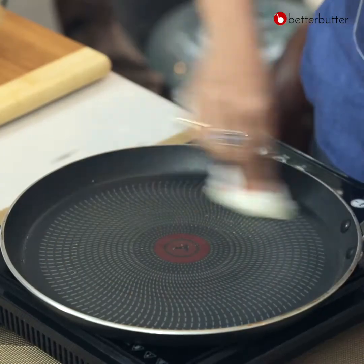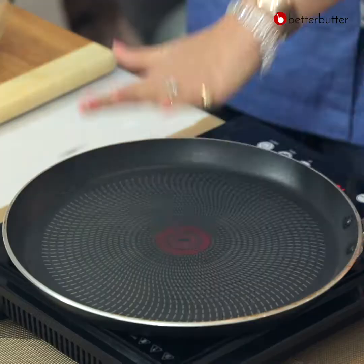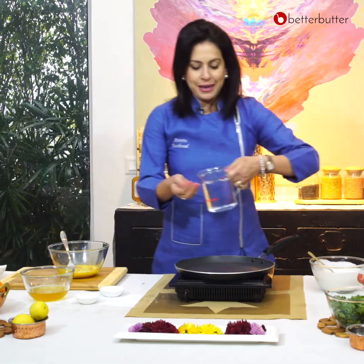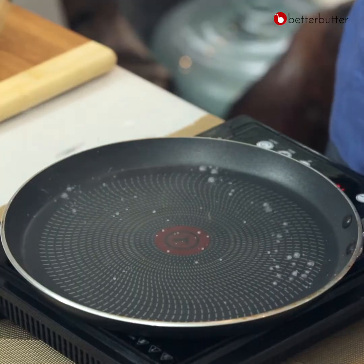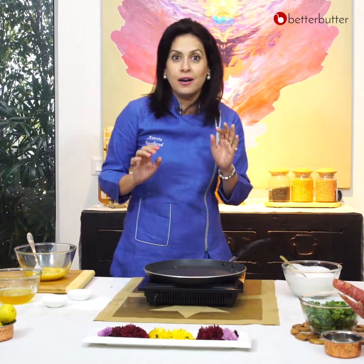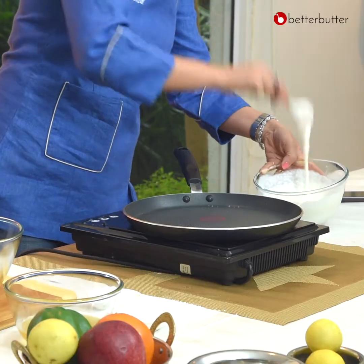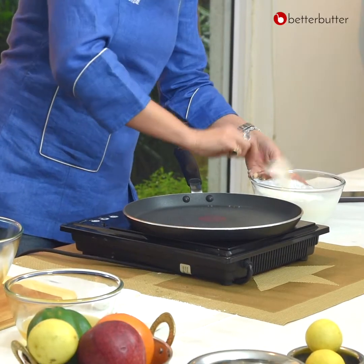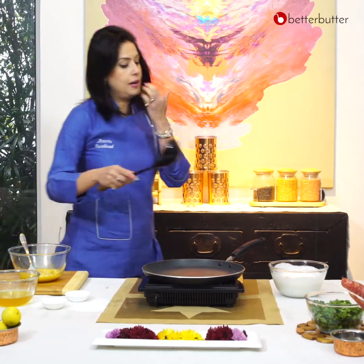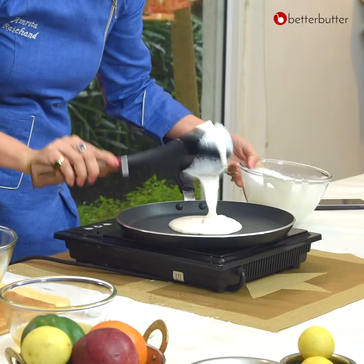I'm going to put some oil on this first. After greasing, to check the temperature, take a little water — the bubbles just sizzled and moved away, which shows that the temperature is correct. So let's go. I have a dosa batter and with the help of a ladle I am going to add my dosa batter to it.